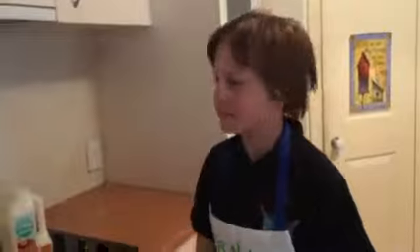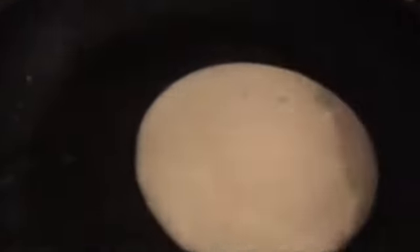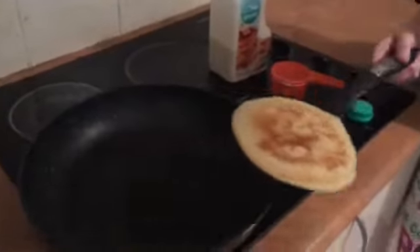Now that we've got our spatula, it should look somewhat like this. We are going to wait a bit — see those bubbles? We want them to be all over the pancake. Now you're going to want to pick it up and put it on a plate, just like so.